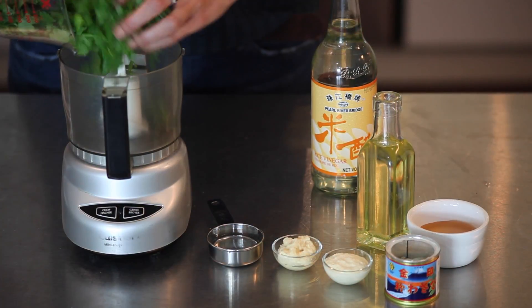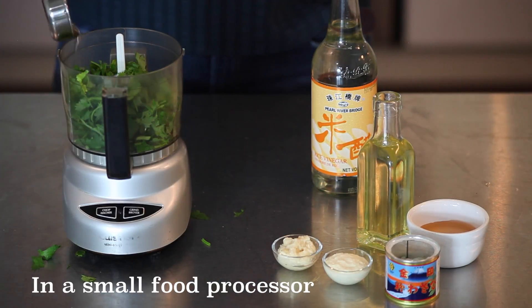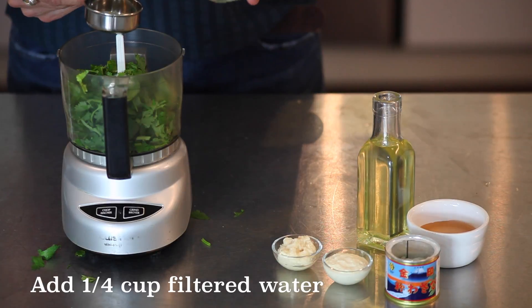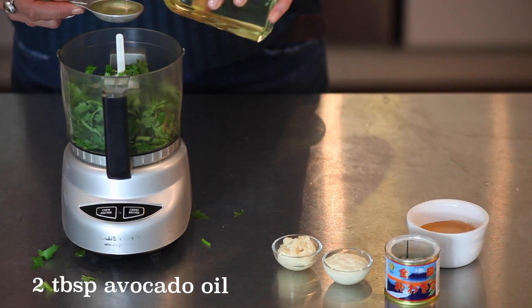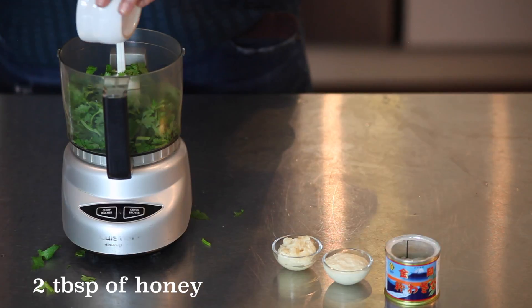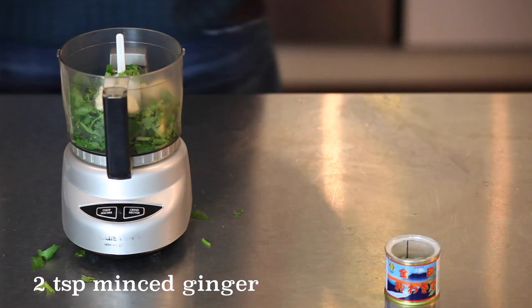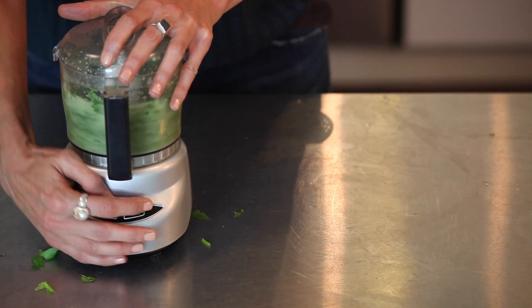Now let's go extreme for advanced flavor. Put one and a half cups chopped cilantro into a small food processor. Add a quarter cup of filtered water, then a quarter cup of rice vinegar, 2 tablespoons of avocado oil, 2 tablespoons local honey, 2 teaspoons of minced garlic, 2 teaspoons minced ginger, and finally a quarter teaspoon of powdered wasabi for a little heat.